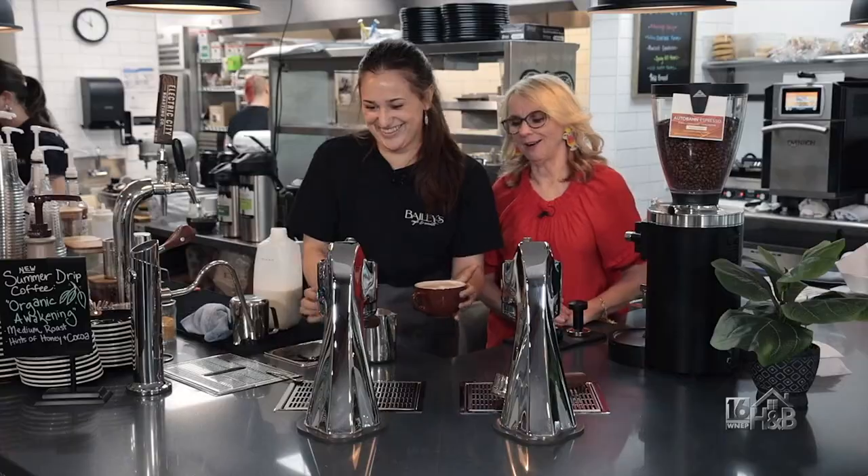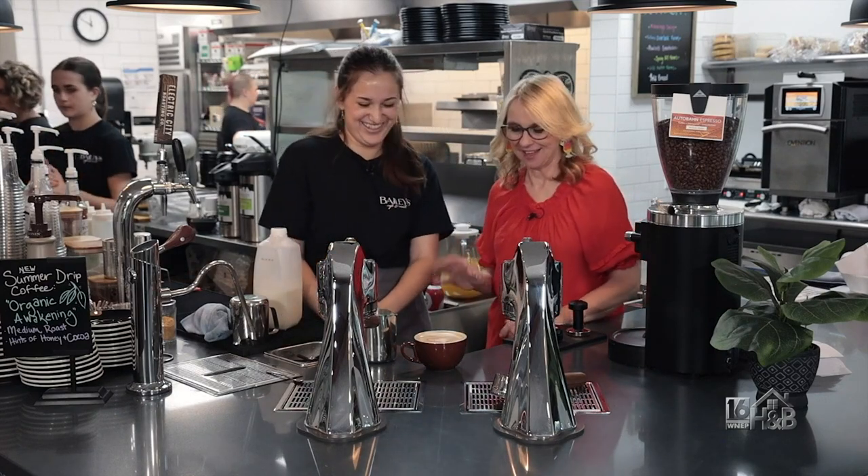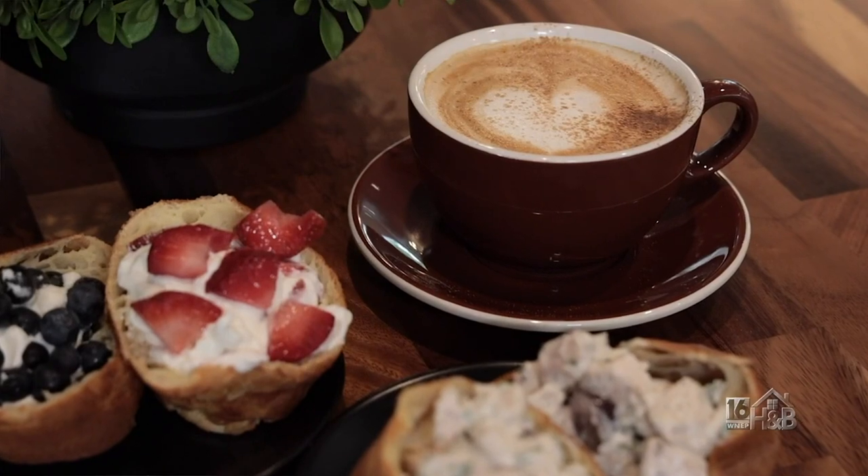A little heart came out — she made a heart. So yeah, that's our mocha. It's like espresso. I love it. Thank you so much.